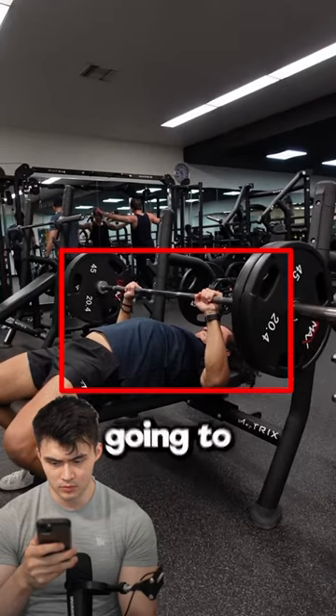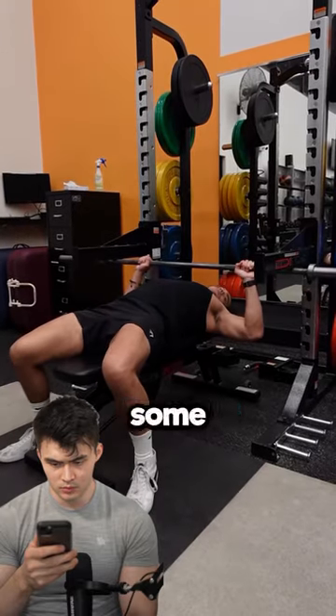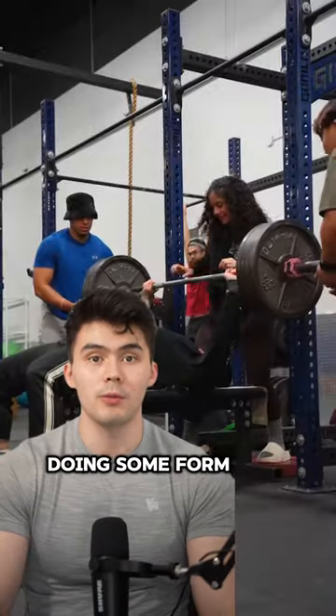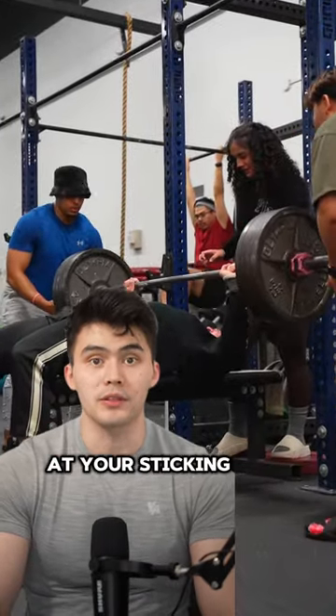If you're getting stuck on bench right here, you're going to want to watch this video. We've got to toss in some isometric holds. If you have a sticking point with your bench press, you should be doing some form of an isometric hold at your sticking point.